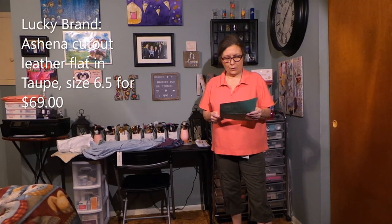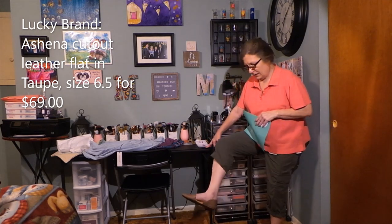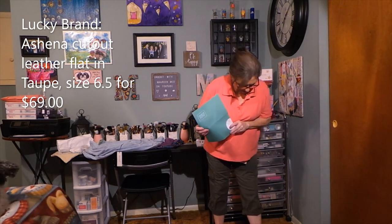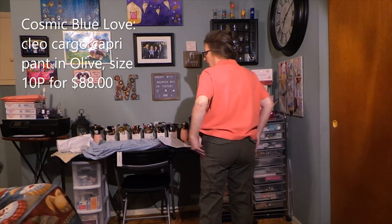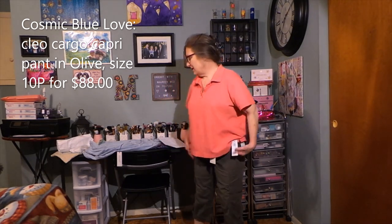Okay, I have two items on. I have the Lucky Brand flat shoes in taupe — $69 — but they're too big. I thought I changed my shoe size down a half size because the last couple pairs were a little big, so these will be going back. They're really cute though; they'd be great to wear in spring and summer. The other item I have on are the Cosmic Blue Love Cleo Cargo Capri Pants in olive, size 10 petite — $88. These fit wonderfully; they're not tight in any way. I think they're really cute, very comfortable, and I might consider these.